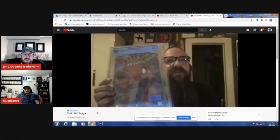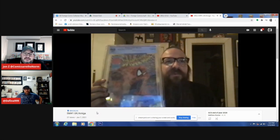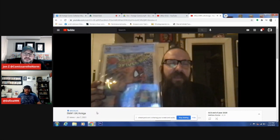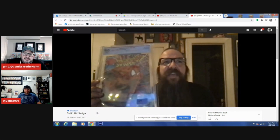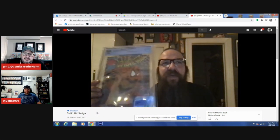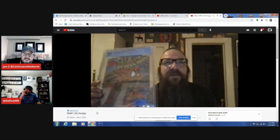My first copy is a CBCS 9.0, which for a book that was folded in half and stuffed inside video game boxes is pretty darn terrific. This is the only graded copy of this book that exists — CGC has none, this is the only CBCS. I showed it to Tim at Terrificon two years ago. His eyes lit up and he couldn't wait for me to submit it. I'm very happy with the grade.